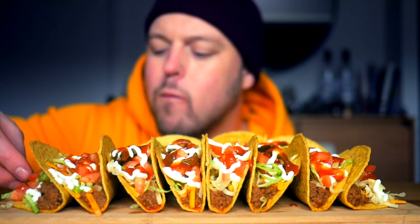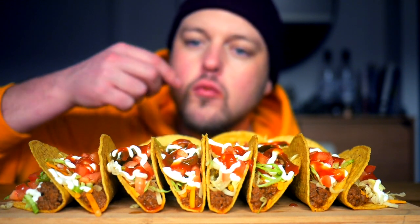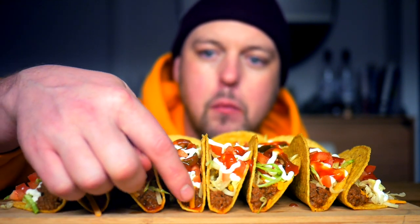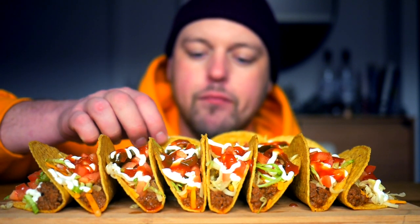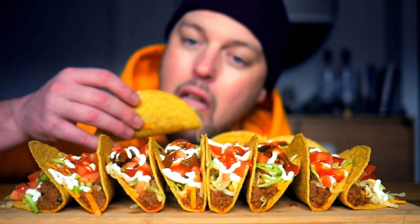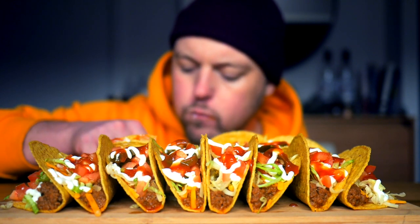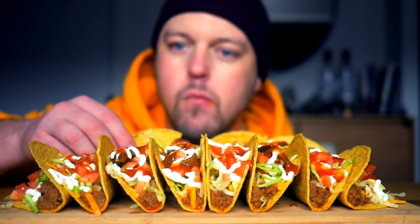I tried to get the beef Taco Bell style — very ground up, really fine. These are perfect. The key is getting that beef really thin and well-seasoned.